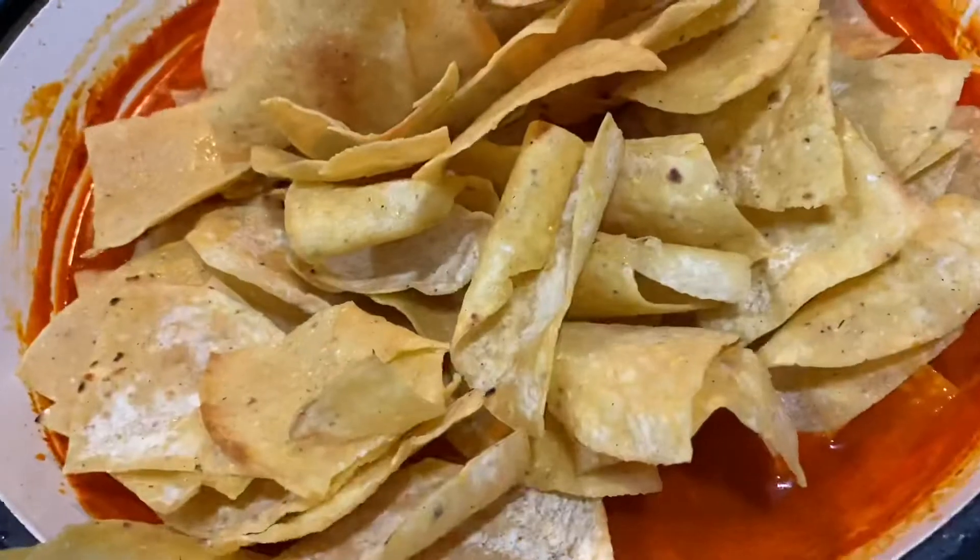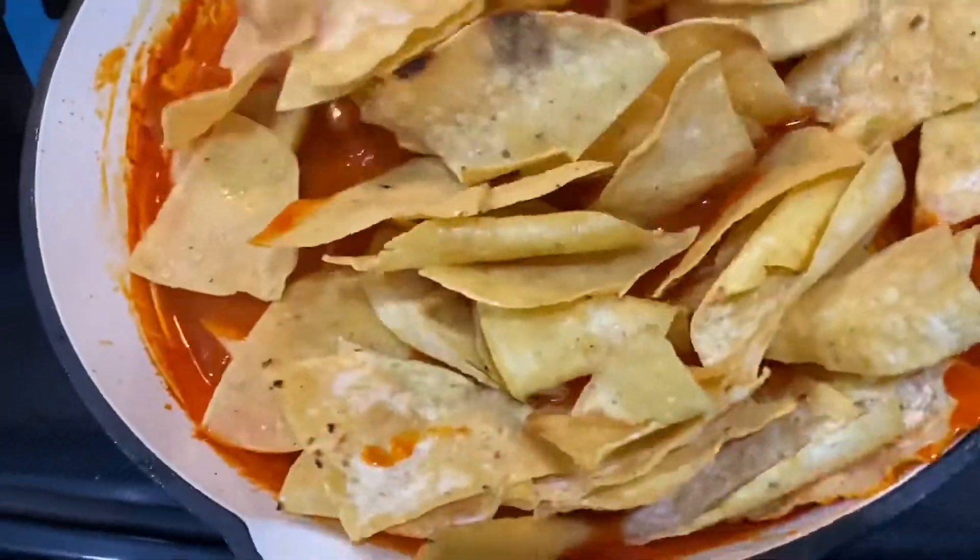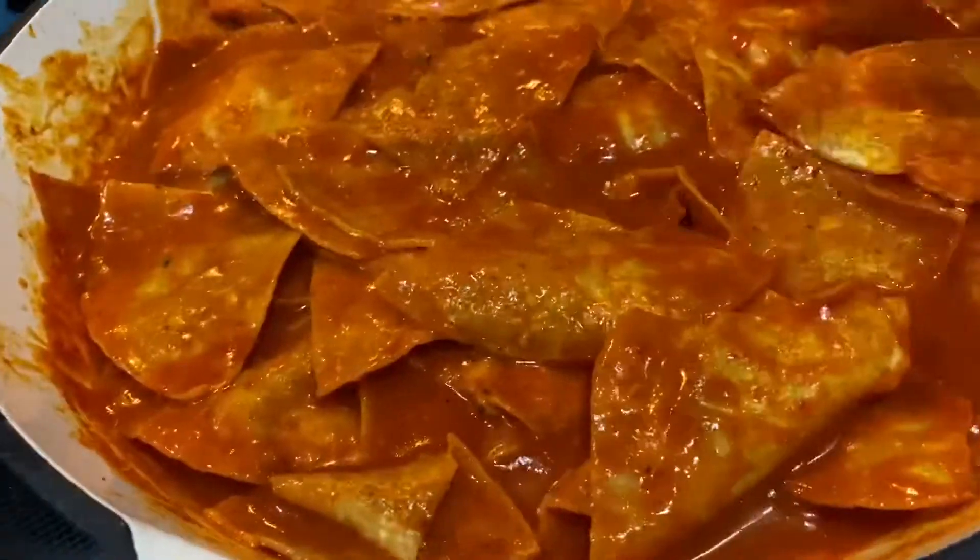Once it has a light thickness, add the tortillas back into the pan. Turn off the burner and move the tortillas around until they're completely submerged in the sauce.